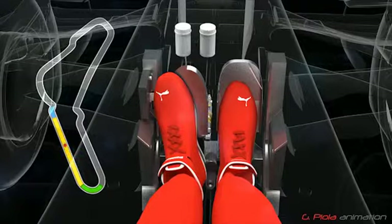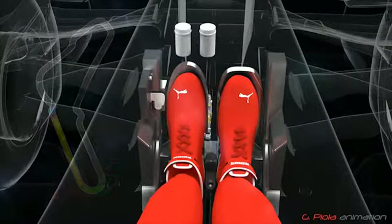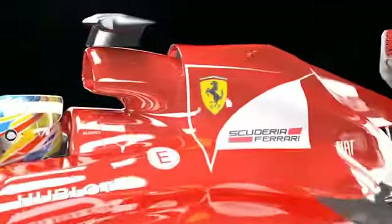As he approaches the braking zone for Turn 1, he slides his left foot off the DRS pedal and back over the brake pedal. This movement gives the system the fraction of time it needs to return the rear wing flap to the high downforce position necessary for effective braking.